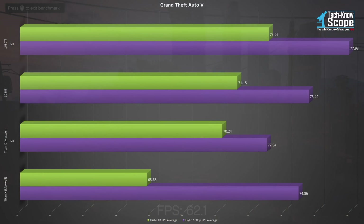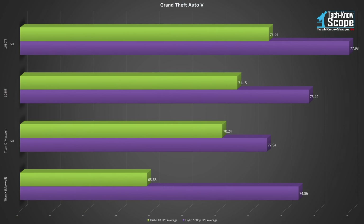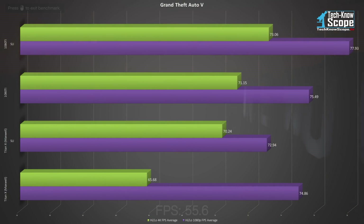Grand Theft Auto 5 actually scales the right way with SLI, with every increase in card spec and card numbers actually resulting in an increase of performance. While that's true, if the only game you play is GTA 5 and you play in 1080p, a single Titan X comes in at only 3.07 FPS lower than the 1080 Tis in SLI and only 0.63 FPS lower than a single 1080 Ti. In the case of this game, you might actually get better performance from a CPU clock speed increase. A single 1080 Ti is amazing in 1080p and 4K, and the meager gains of SLI are definitely not worth the additional cost.